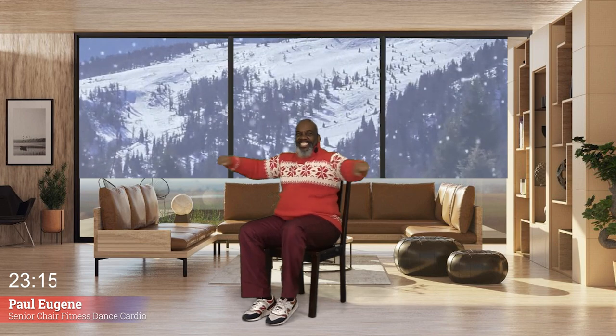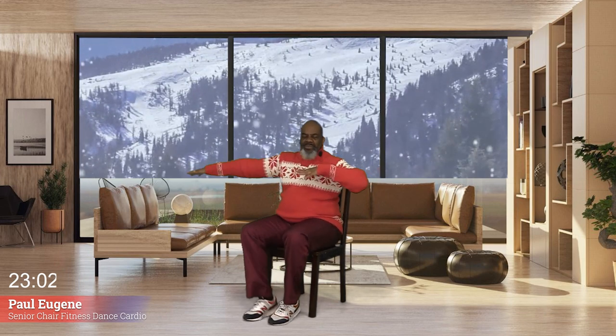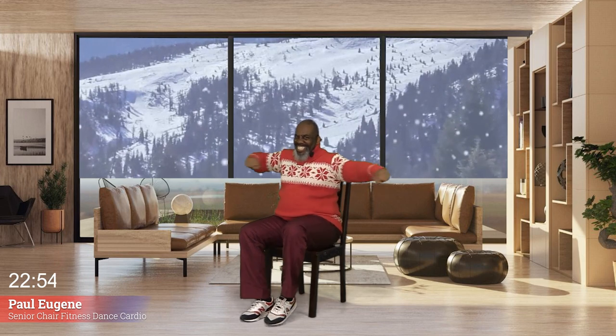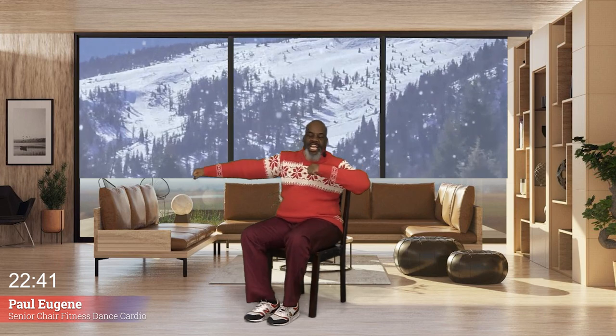We go — nice, right there, easy going, excellent. Give me four, three, I love it, two, and one. Again — an easy move. You can add your own flavor. You can move your body around or just pump those arms. Yes, it's a senior chair fitness day! Woo-hoo! And for everybody else who's come along — oh yeah, join the ride.